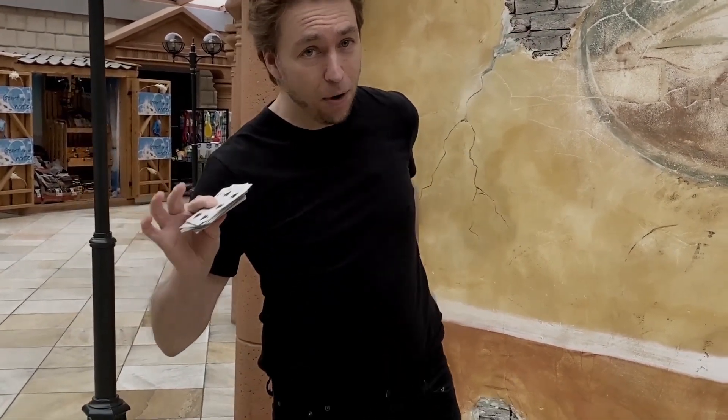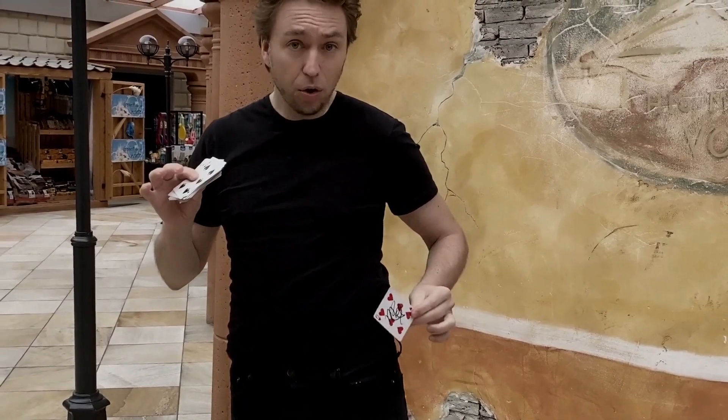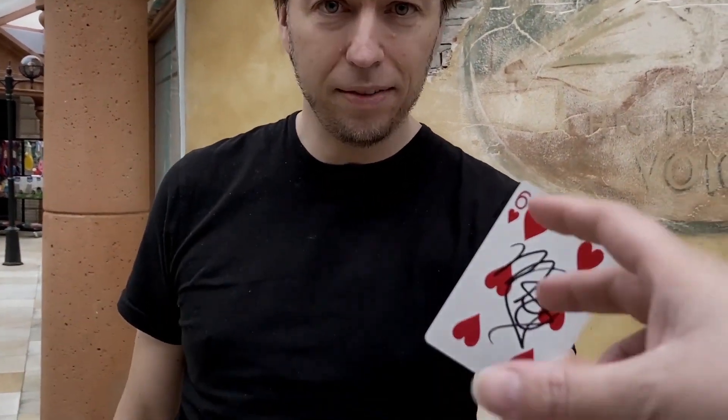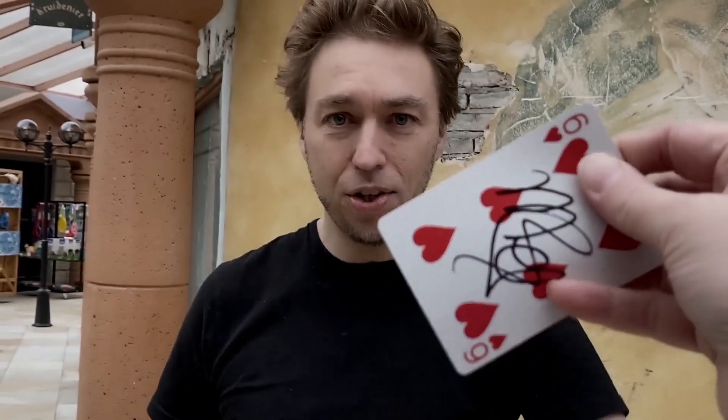In fact, it's gone from the pack — it went through the portal. Watch, because empty hand inside my back pocket, there's only one card, and that is your Six of Hearts with your signature. From the other dimension, yours to keep. This is called Concealed.